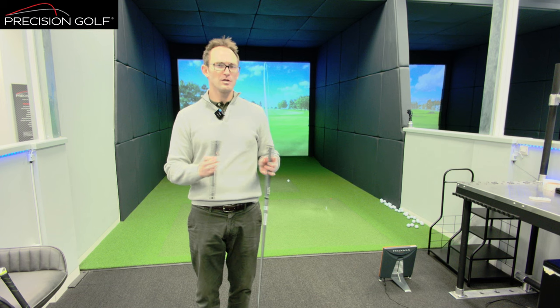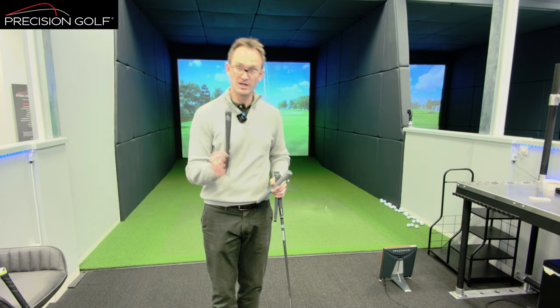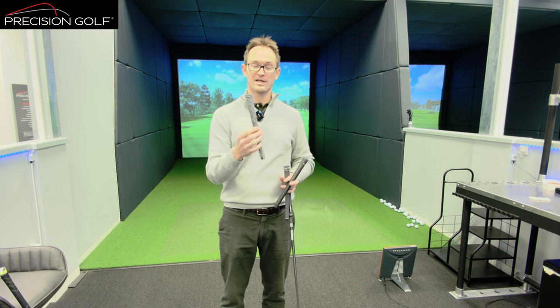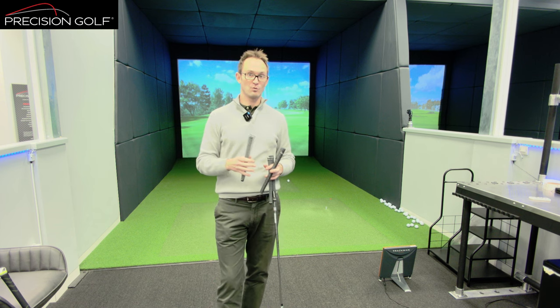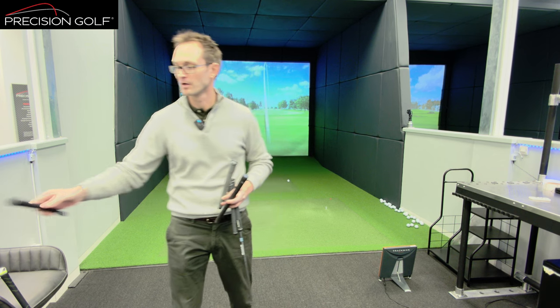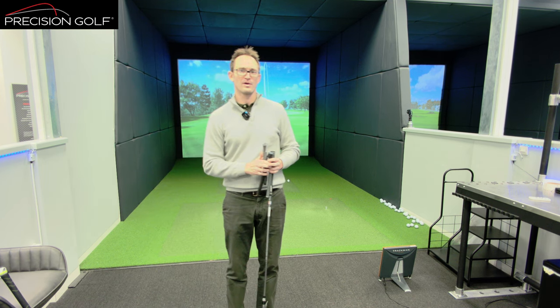There are huge, huge variables in grip weight throughout the spectrum of grips available on the market. At the extremes, you've got a Winn light grip at 23 grams — and that's actually a mid-size grip — and if you go to the oversize in the crossline, that's a 79-gram grip. So you've got a 55-gram difference in weight, which is roughly the entire weight of a standard crossline rubber grip. That can have a huge effect on the performance and how the club swings.